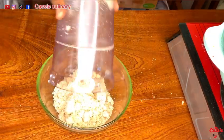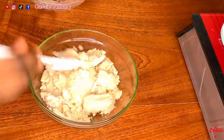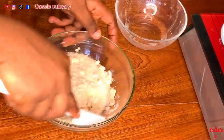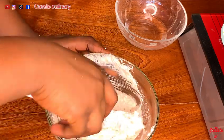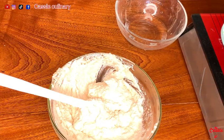I mix the egusi with a little bit of water — you should pour the water bit by bit because you don't want it too watery. It should be thick; you should have that paste. This is how you get your egusi super lumpy in the stew.